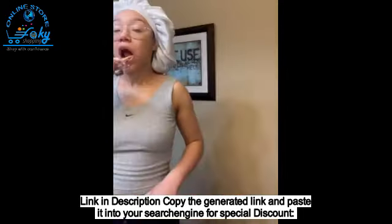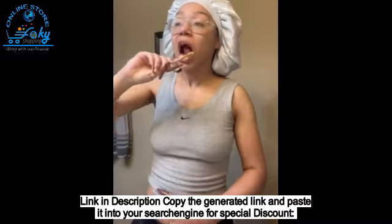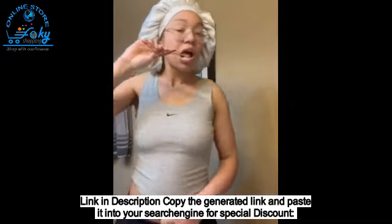There was a study showing that oil pulling was just as effective at reducing bad breath as prescription strength mouthwash. Practitioners of oil pulling claim that it's capable of improving oral and whole body health.